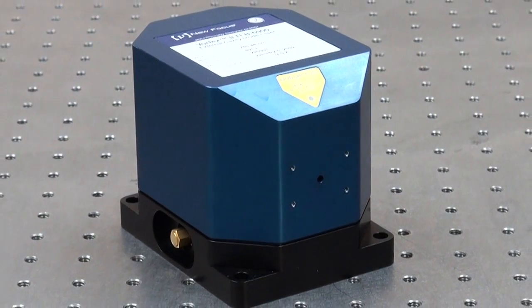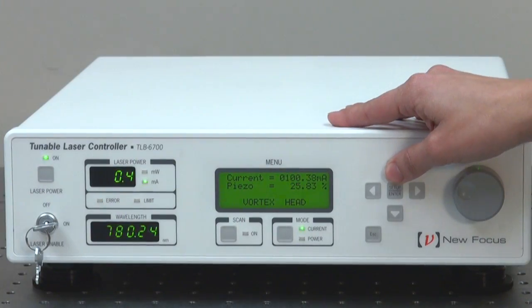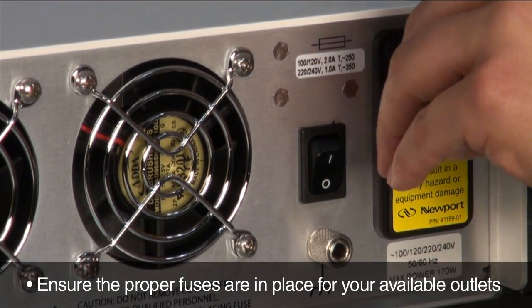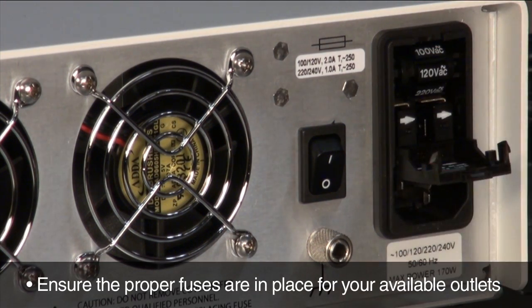Setup and operation of all new Focus lasers are extremely simple. The first step in turning on your Vortex Plus is to ensure that you have the proper fuses in place in the 6700 LN controller according to your electrical outlet requirements.